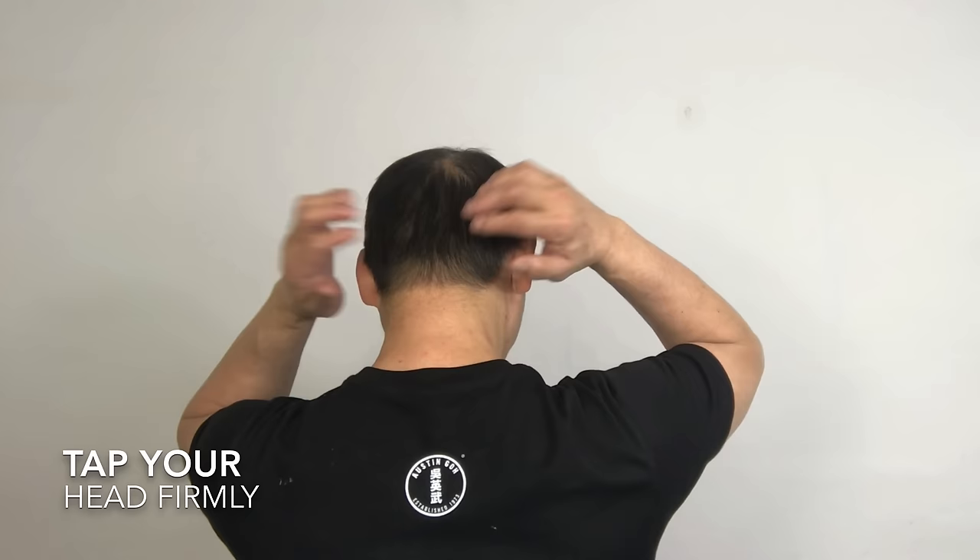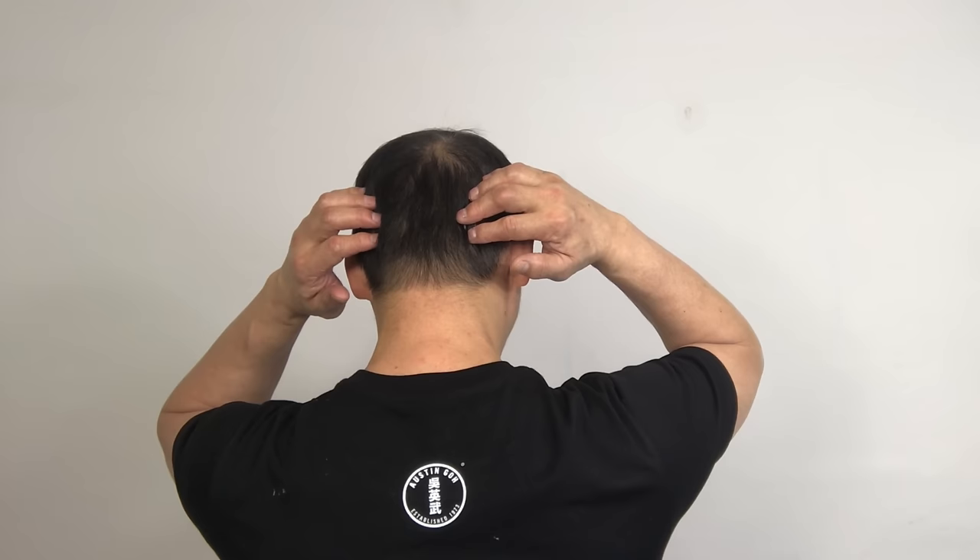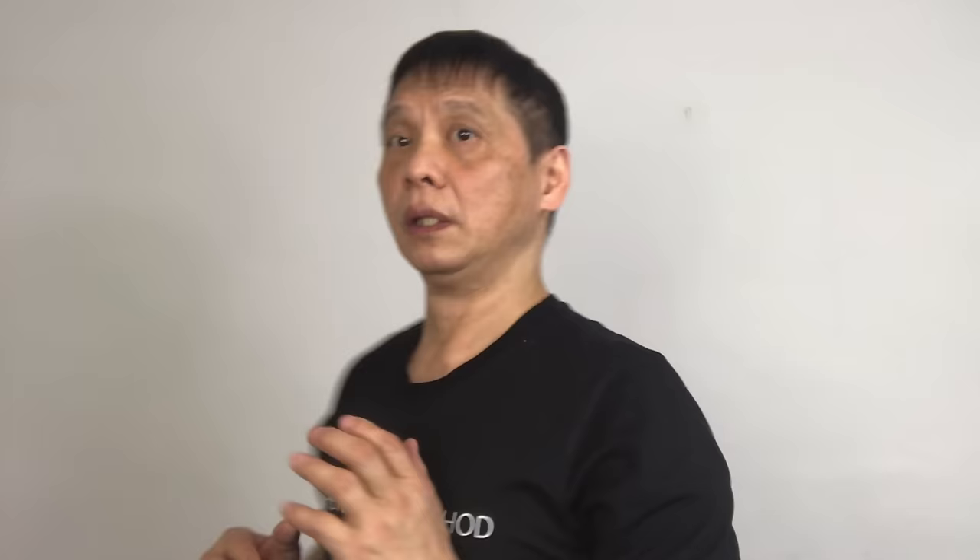Now to the back of your head and tap it for 10 seconds. 1, 2, 3, 4, 5, 6, 7, 8, 9, 10. Then stop. Hold it for 10 seconds. 1, 2, 3, 4, 5, 6, 7, 8, 9, 10.